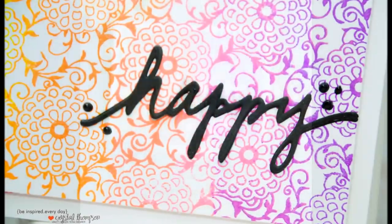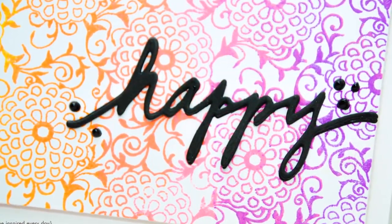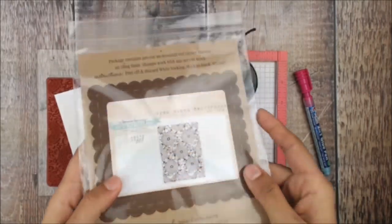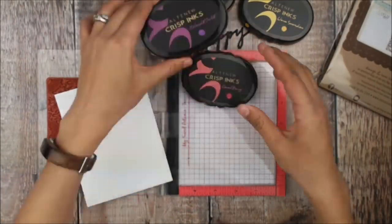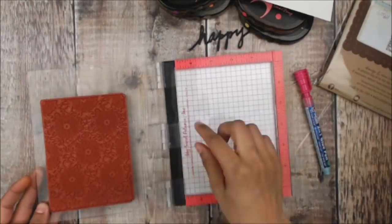Hey guys, Crystal Thompson here for Unity. I have a really fun card using my Color Combos for Tuesday, using the stamp set Open Bloom with four colors of Altenew inks. I have pre-cut my die cut from Winnie and Walter.